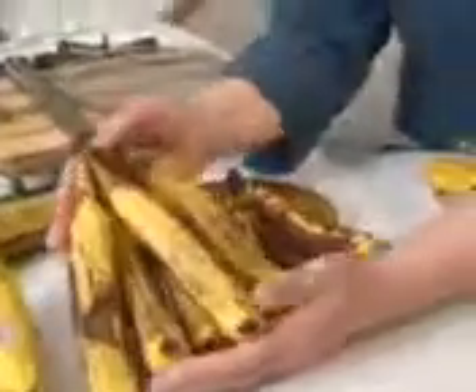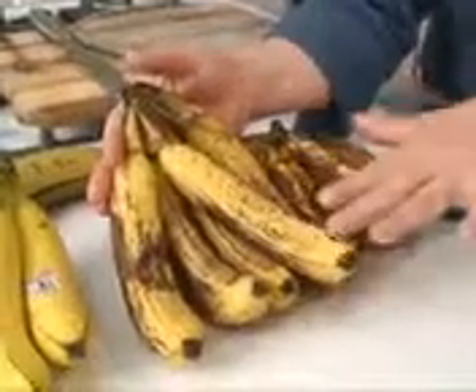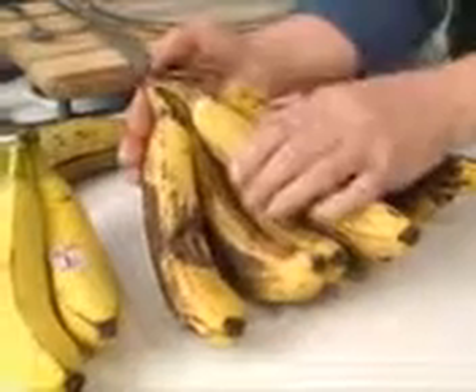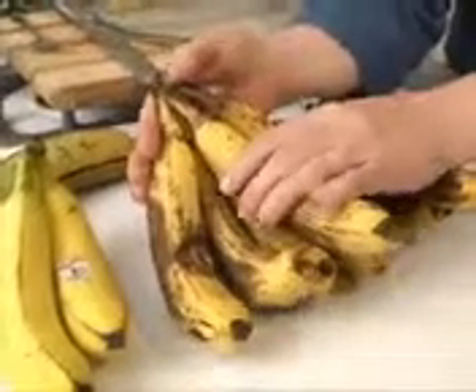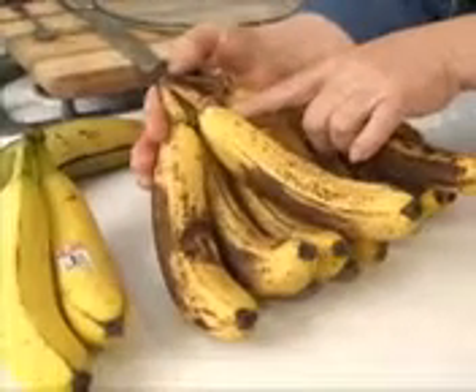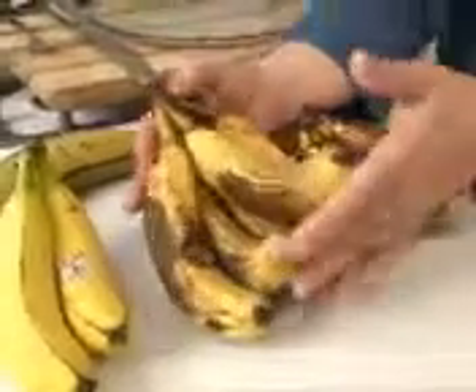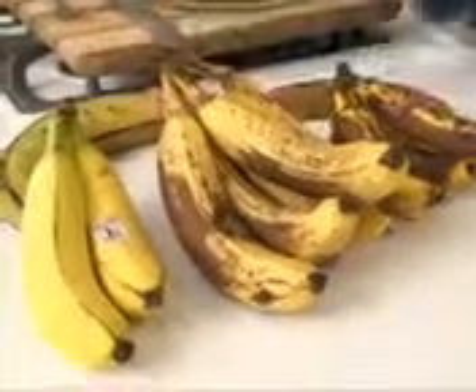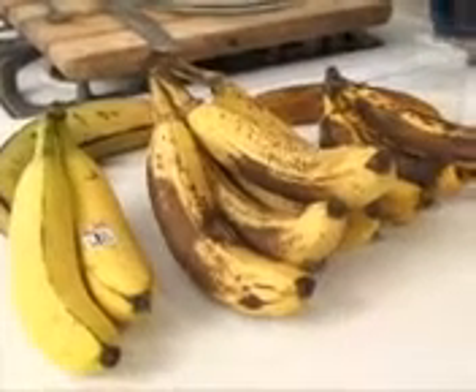These are past ripe — you'll notice they have brown spots. See how quickly they can come apart. When you're in the store, if they've already come apart, don't get them because dirt can get inside and people can touch it. But if you can get ones like these, they're good to put in the freezer for baking, or eat that day sliced up in a salad or something.